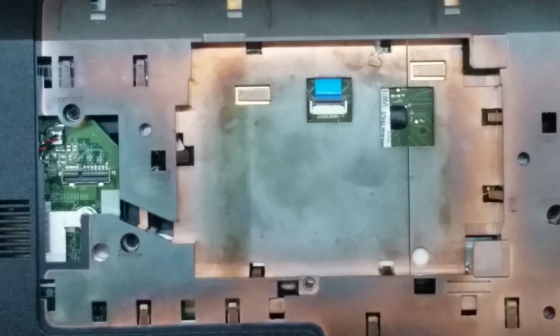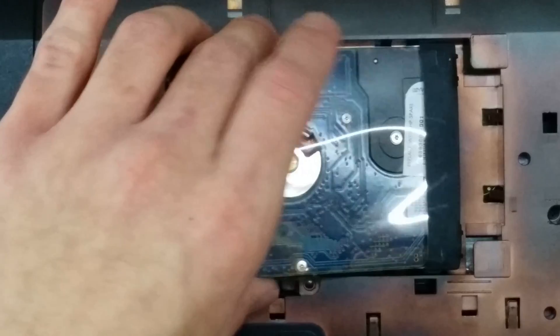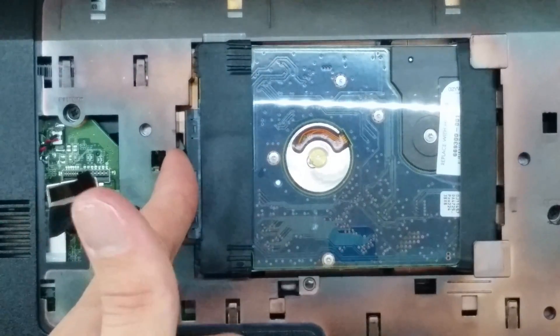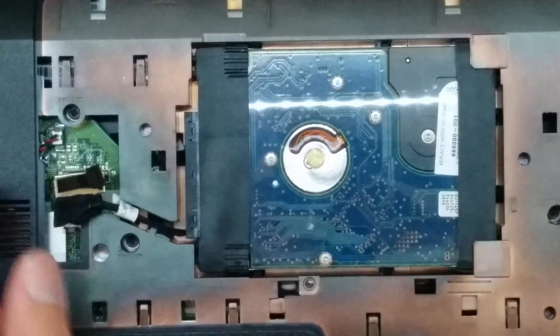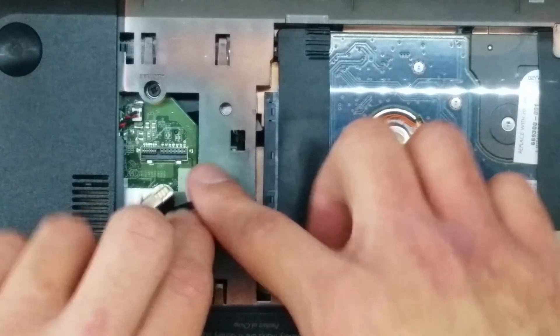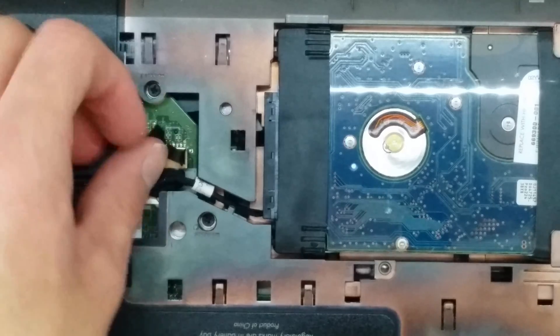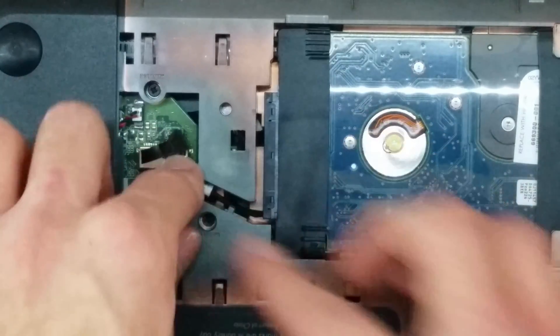Now we have all 16 screws re-screwed back in. We can put our hard drive back in. To do this, you're going to slide it in here like this — you can see this part is going to stick up, so you want to push it in a little bit and then make sure it sits flush. Then wrap this cable through this hole, and the connector is just under there. Just like the optical drive connector, make sure it's on there and then push it in. You won't hear any clip or anything.